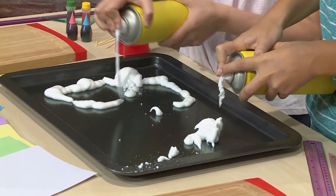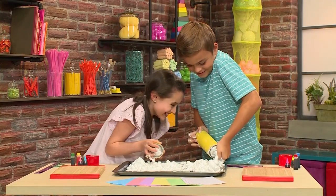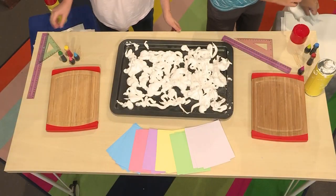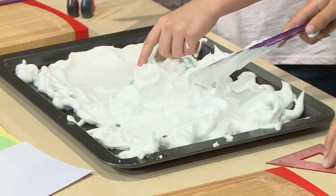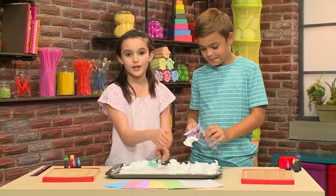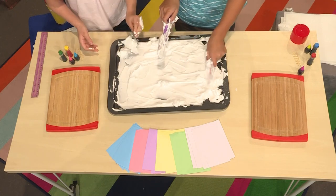Fill the tray with the shaving cream. Once the tray is filled with shaving cream, you have to smooth out the top. You can use your hands or a ruler or even a mixing spoon. You really want the top very smooth, so that when you press down your card, it's not bumpy or there are clumps on it.